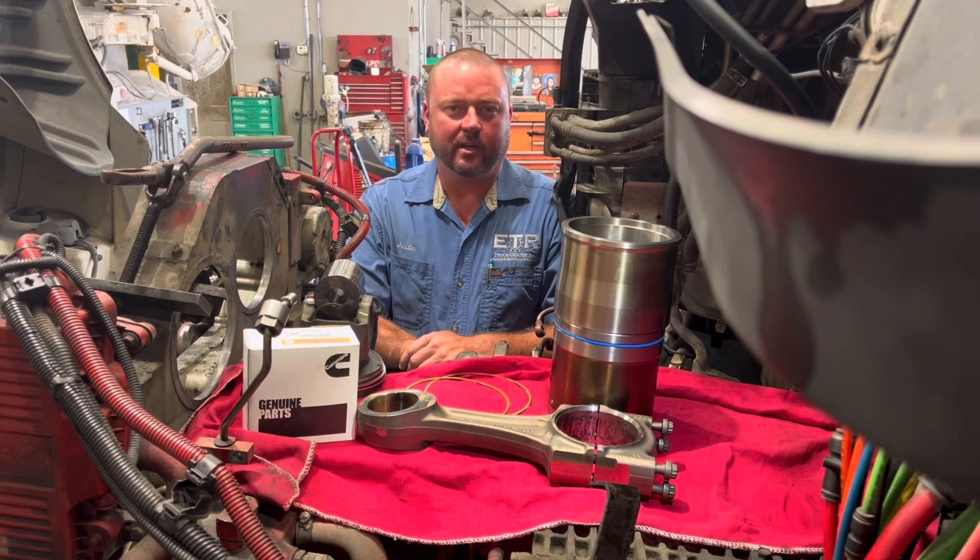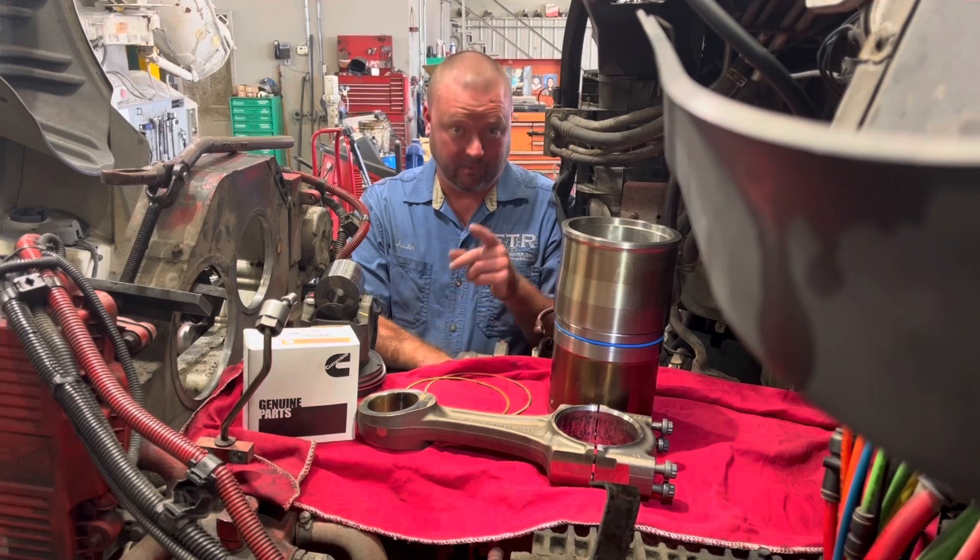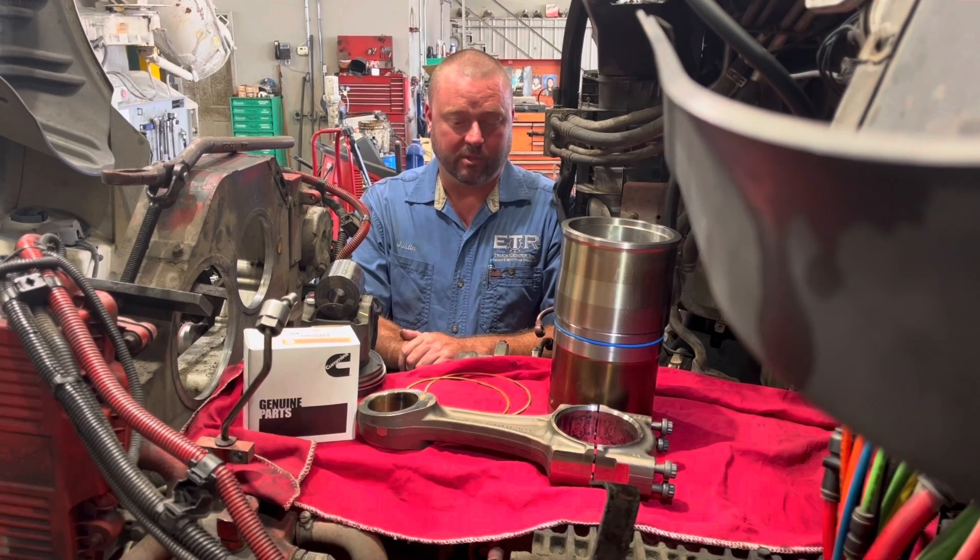Good morning. I'm Justin Buchholz here at EPR Truck Center in McDonough, Georgia. Today we're going to show you in great detail how to install an ISX-15 piston and liner kit the correct way. So stay with us.